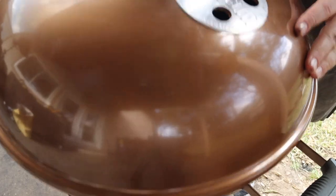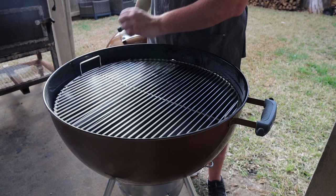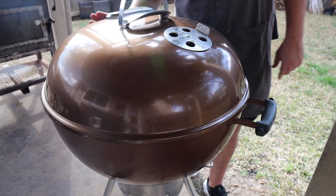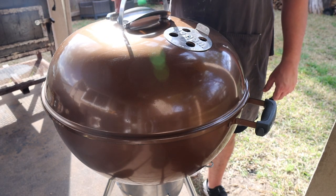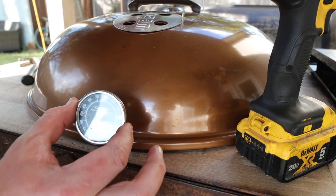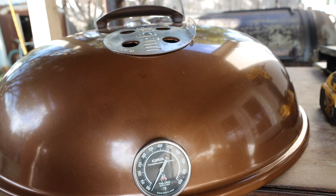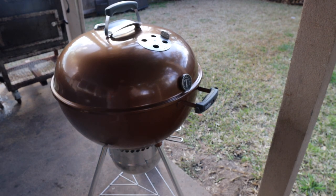There's still one problem: thermometer placement. With the fire on one side, the drip tray on the other, and the air vent positioned over the meat, the stock thermometer ends up right above the coals — giving inaccurate readings. The fix is a TelTrue grill thermometer mounted on the same side as the vent, right at meat level, giving accurate real-time temperature reads exactly where you need them.